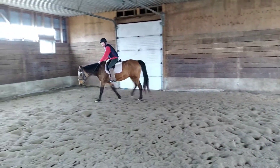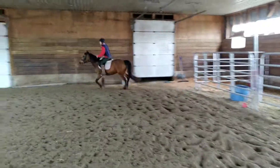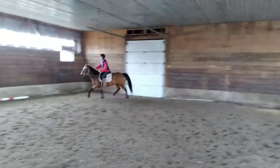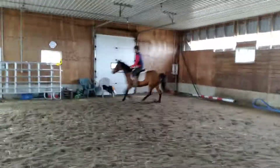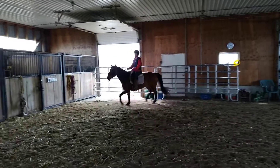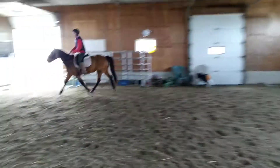That was your first one — she did it right on the first try. That's lovely. Nice, that's your second one, keep her going if you can. That's okay. Now let her walk, because that — you want to reward that. That's really good. Well done.